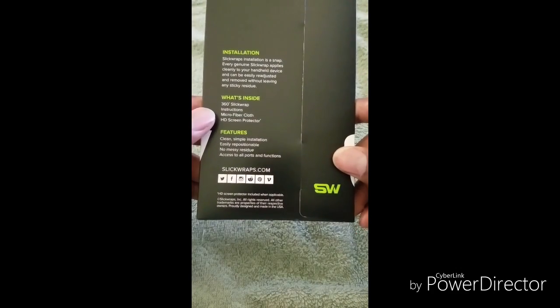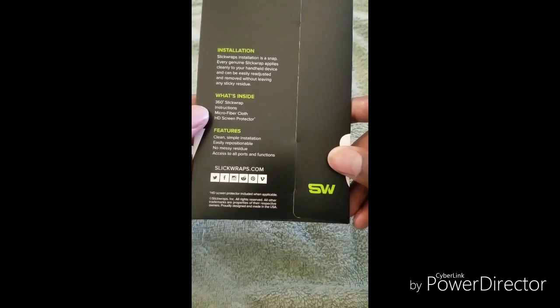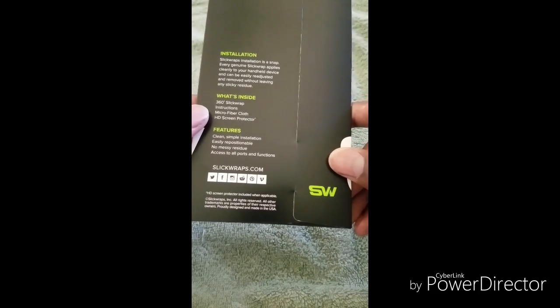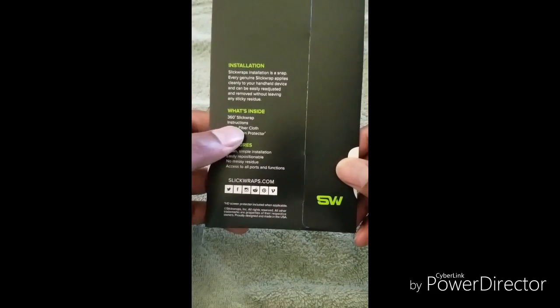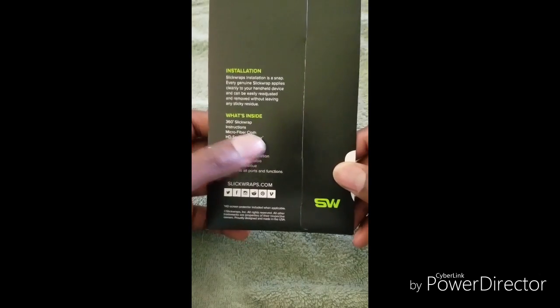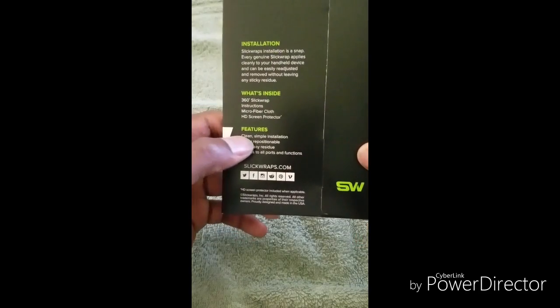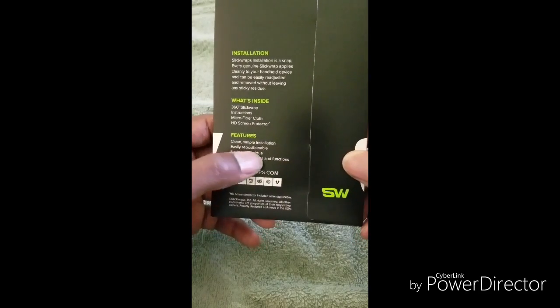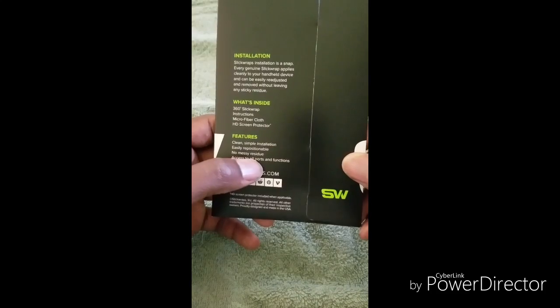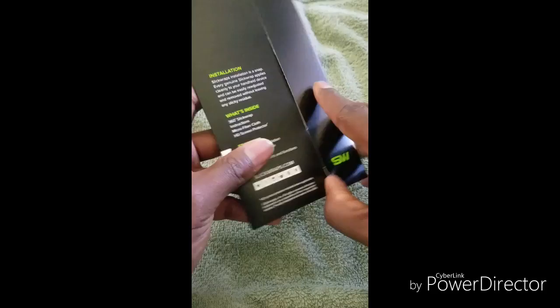On the back there's just a little bit of information about the installation, what's inside, some features, things like that. I will say this skin did not come with a screen protector or instructions. I did see that certain skins won't actually have a screen protector that accompanies them, and I'm not too worried about the screen protector — like I said, I'm pretty careful.